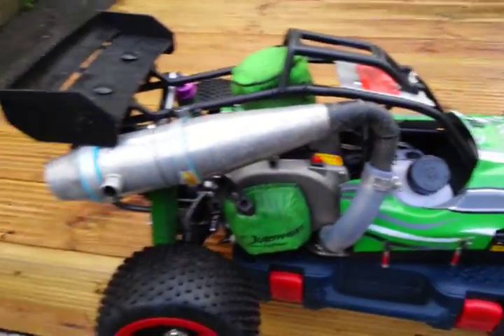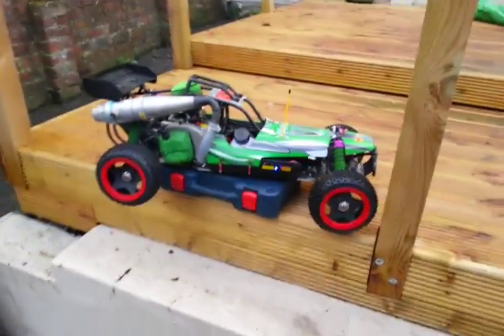Anyway, we'll just start it up and let you hear it. Starting first pull!